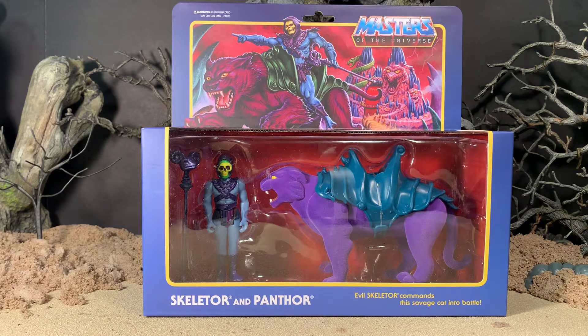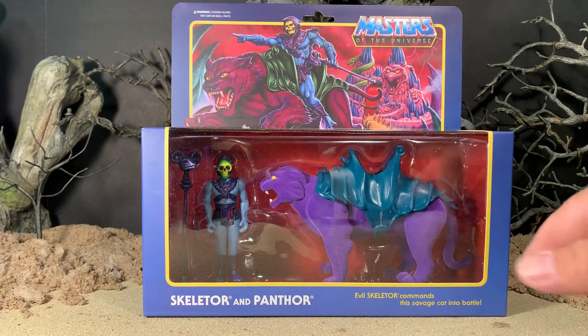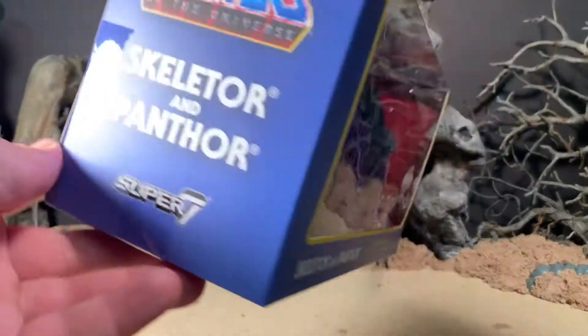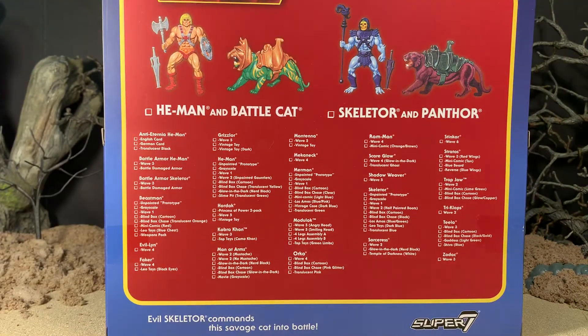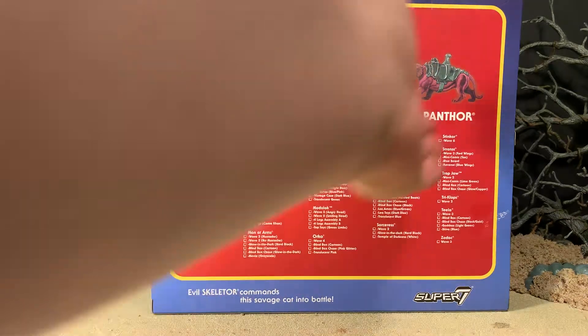It is retro style packaging, very reminiscent of the way the Panthor was packaged back in the day. It's a window style box — you can see the accessories right through the bubble. It says 'Evil Skeletor commands this savage cat into battle.' At the top it says Reaction Figures, ages 14 and up. On the side it just says Masters of the Universe, Skeletor and Panthor, Super 7. On the back you have pictures of He-Man, Battle Cat, and Skeletor and Panthor, as well as all the other figures currently available.